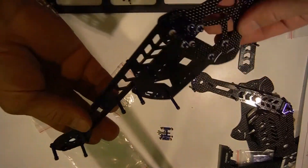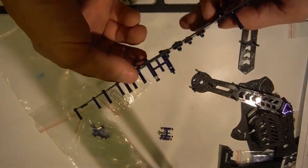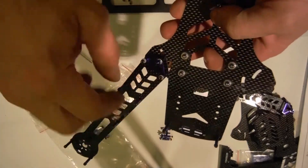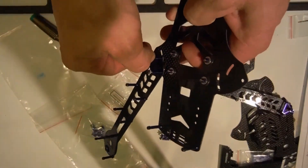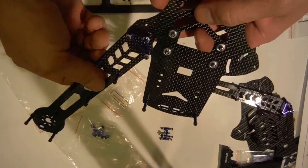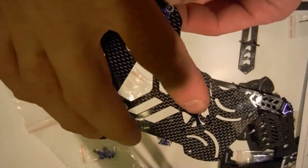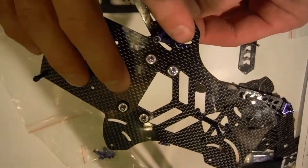Now we're in the process of getting the arms on. What you do is you pull that out, there's a wing nut right here, and you tighten that wing nut and that locks it in place. Make sure you get the back ones to the back and the front ones to the front, because if you don't, the screws won't line up.